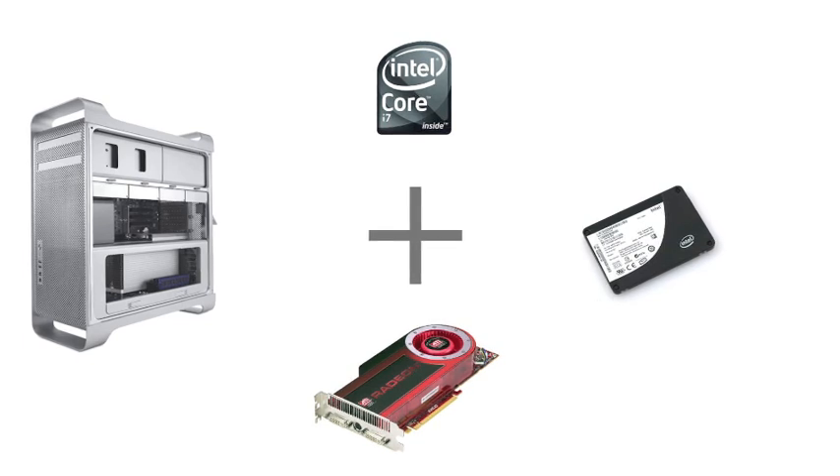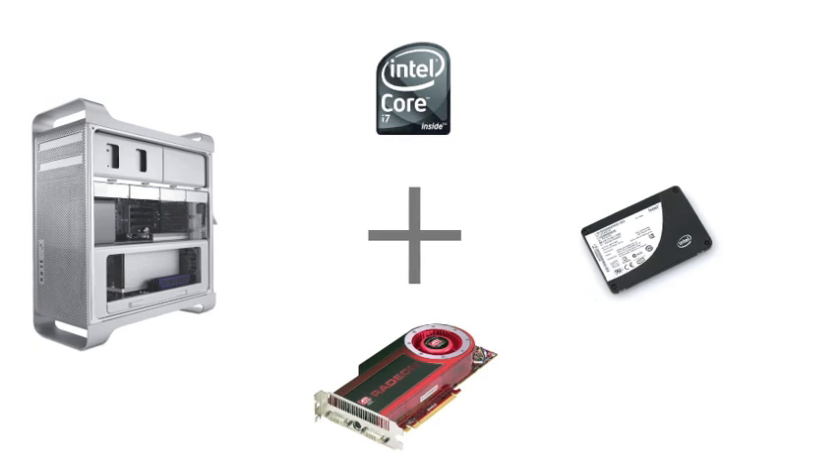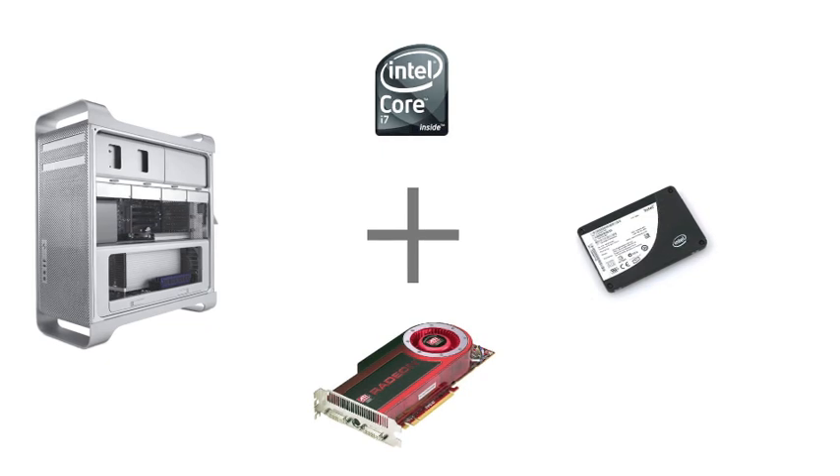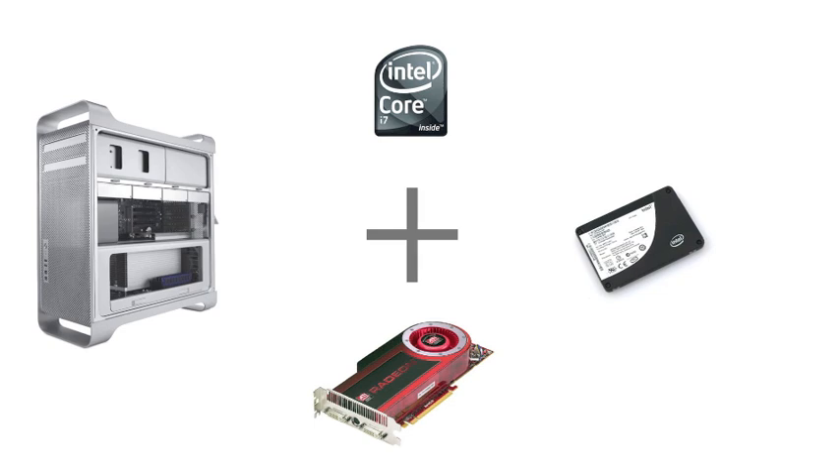I also added an Intel X25E solid state drive, which is 250 MB read and 170 MB write, which is excellent. You'll see a test video at the end of how fast it is. Also inside is the ATI Radeon HD 4870, which is great as well. Inside mine it's two 2.93 GHz Nehalem processors, which is a total of 8 cores. Thanks to hyper-threading, it is actually 16 virtual cores — 8 real cores.